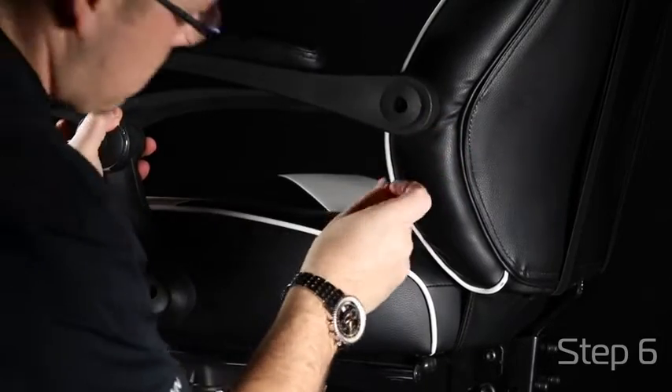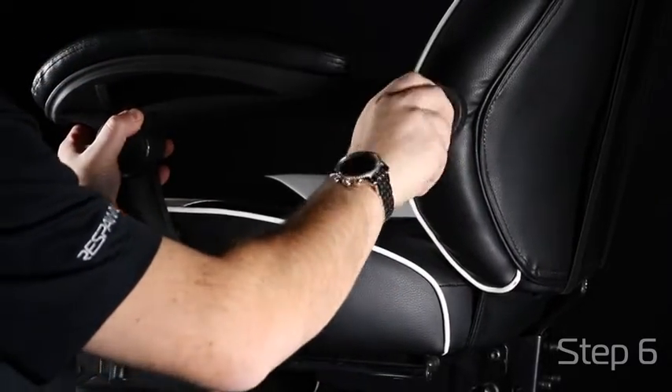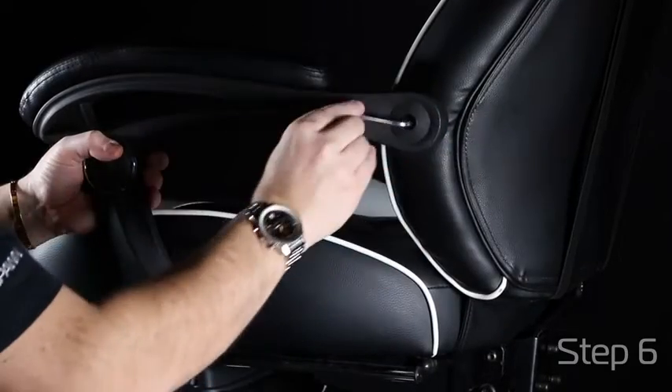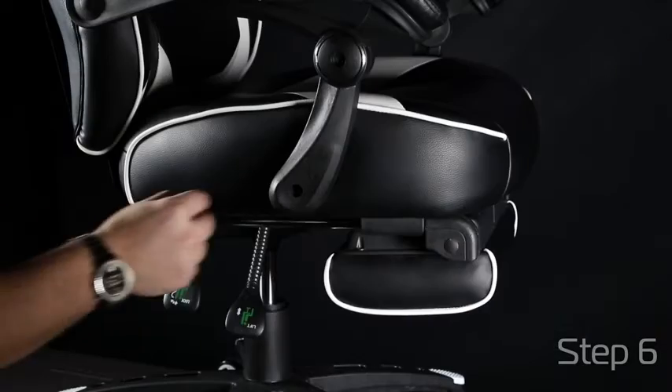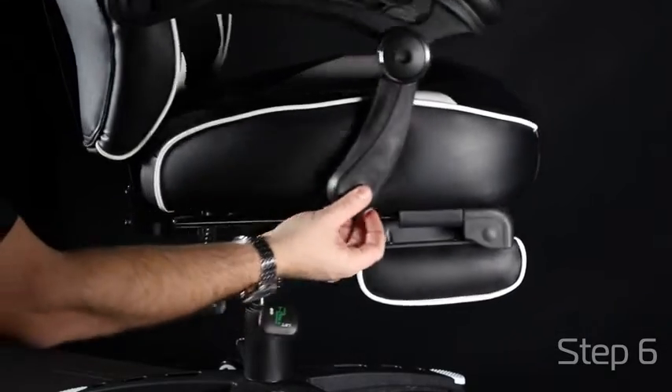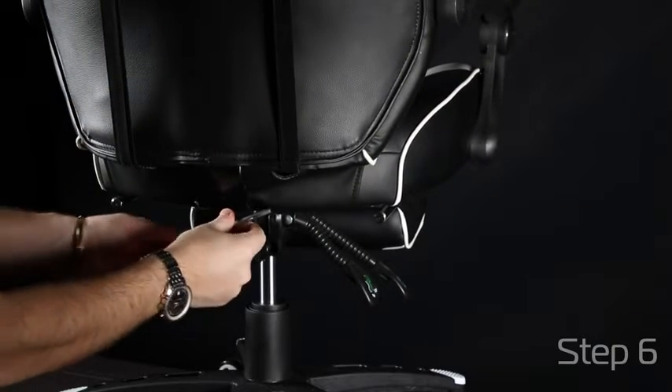Start on one side of your arms and align your holes to attach your arms to the back and seat of the chair. Tighten until snug. Repeat the steps on the other arm and end with a nice finishing cap so you have a good clean look. Then go back and tighten the screws to make sure your back is in there tight.